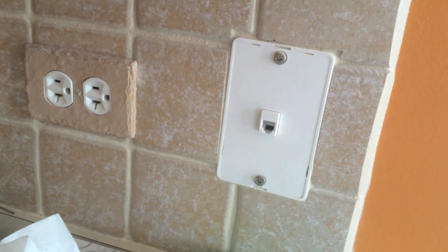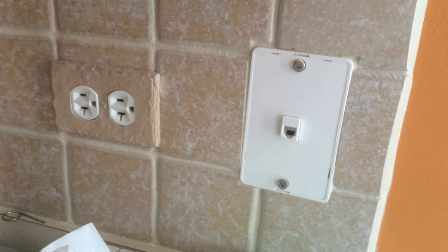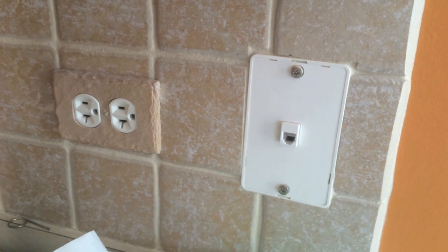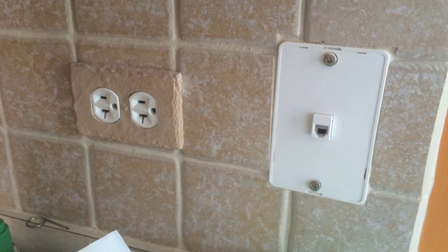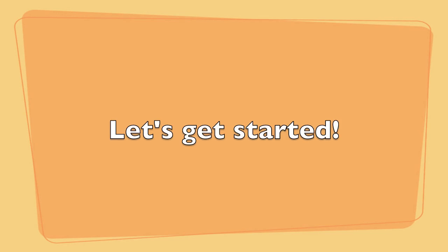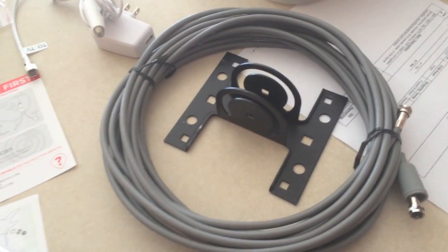Not one house phone in this house — not one. We only use our cell phones. Why do you need a landline? If you're not using it and people call your cell phone, get rid of it.